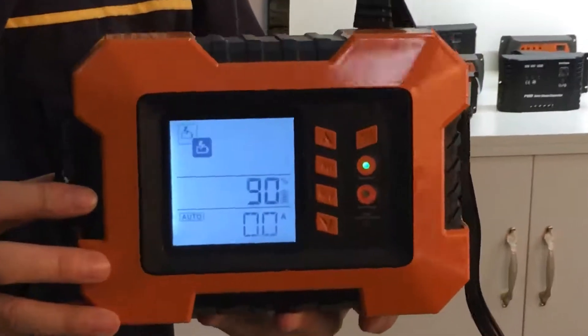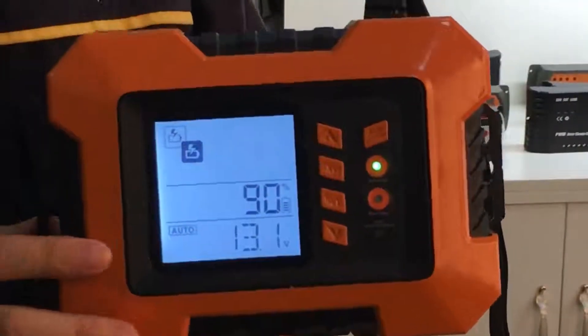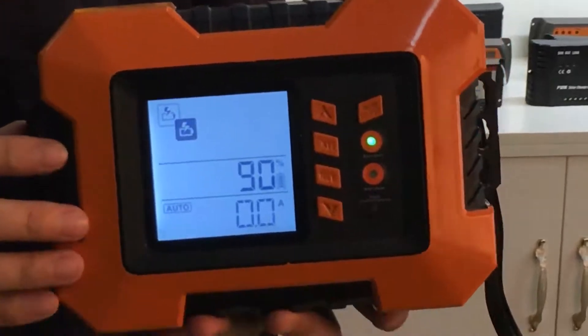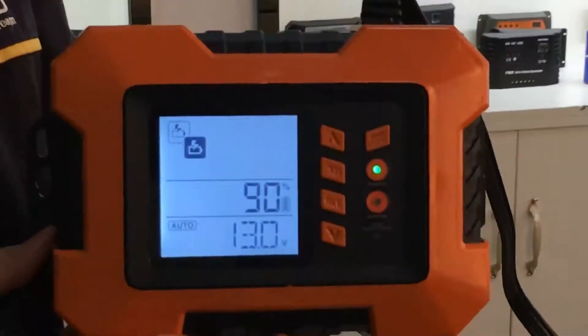It has charger mode and also test mode. This charger uses 7 charging stages, which is much better than 3 charging stages. Let me show you how to operate this smart battery charger together.